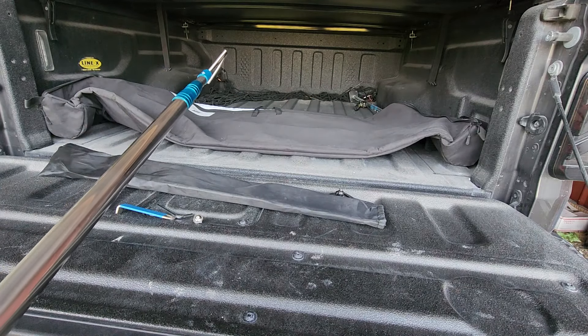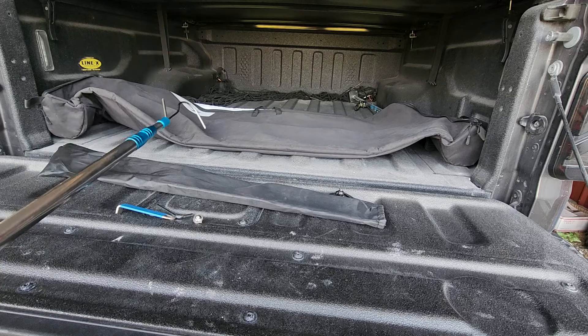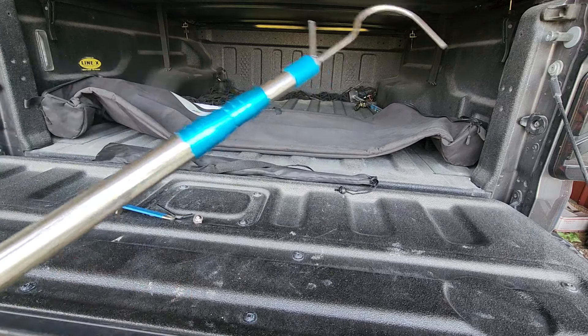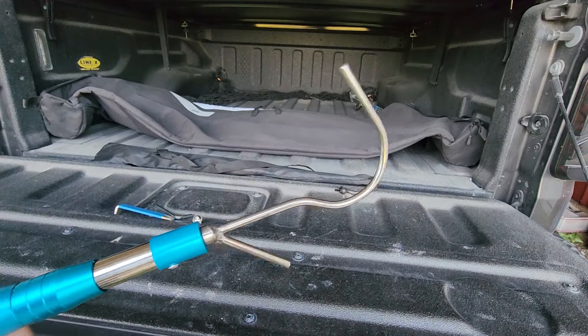It's got a lift and 37-inch tires, and even when it was at normal height, trying to reach in here and get to stuff was just a super pain. So I've been wanting one of these for a while.